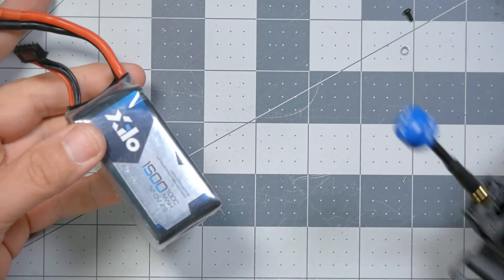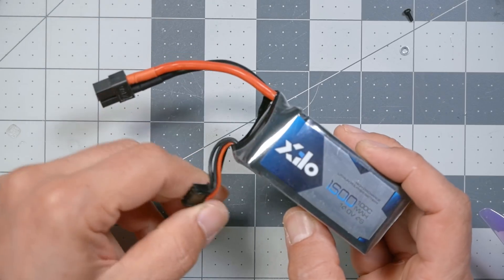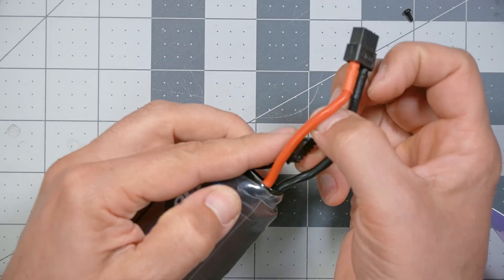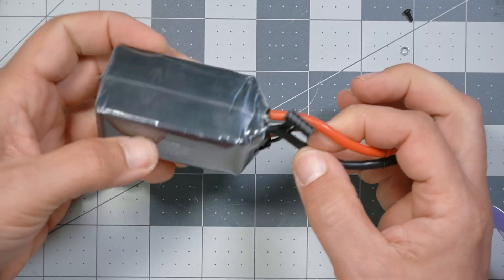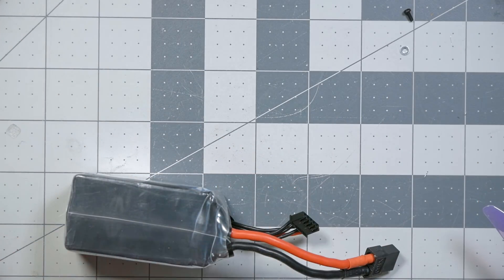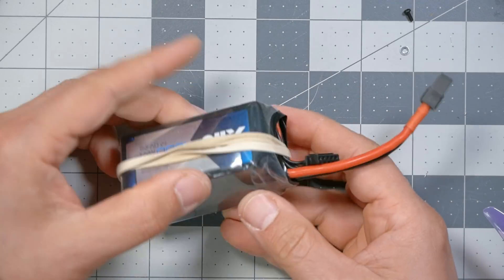I'm going to show you how to mount your battery, but first — this balance connector flopping around loose. You need it to charge the battery, but while you're flying, the balance connector can get hit by the prop because it's just flipping around. One thing you can do is pass the balance connector up through the main XT60 lead, and it may keep it in place. The other thing I like to do is get some big rubber bands and put it like so, and that will keep the balance connector out of the prop.